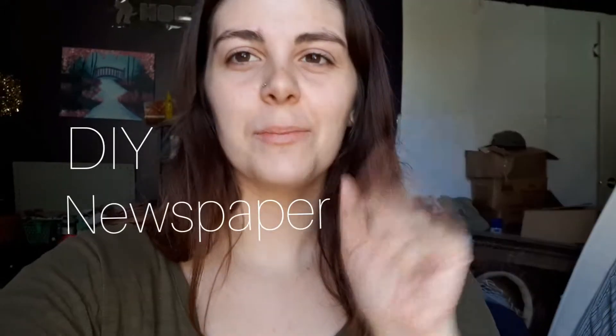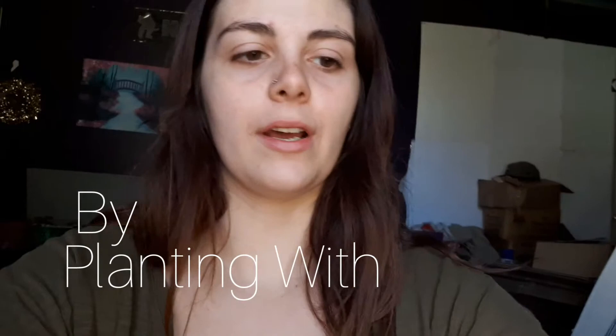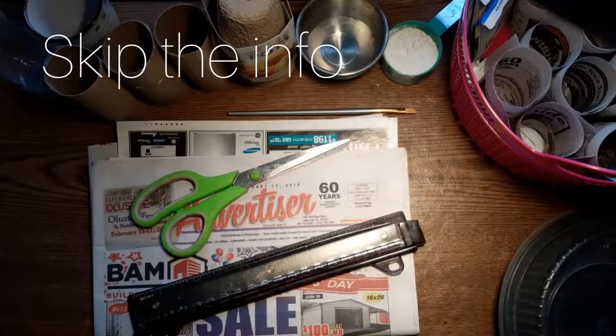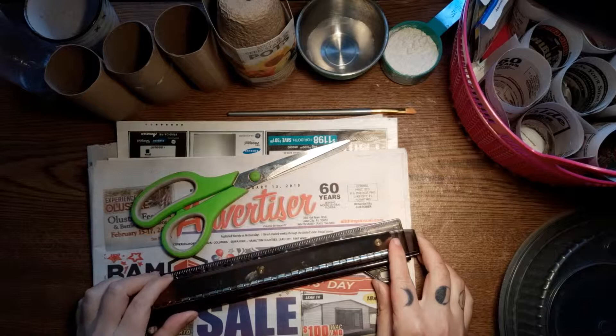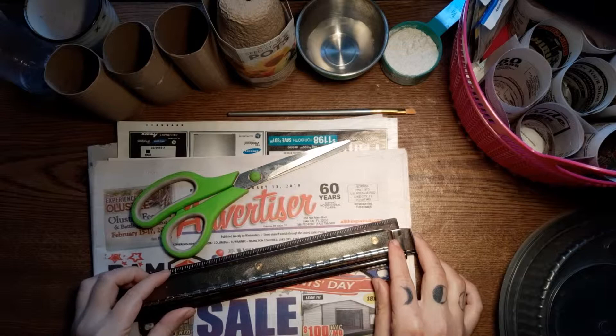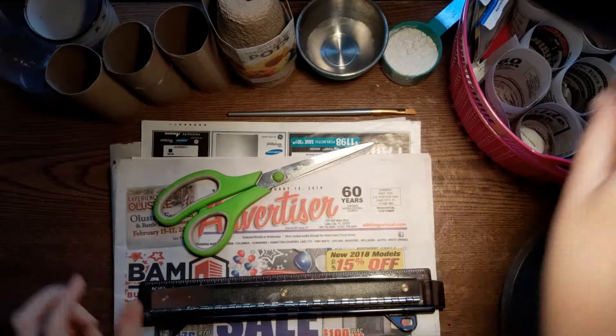Hi everybody, today I'm going to teach you how to make these little seedling cups if you run out of these. Stay tuned, I hope you enjoy. For today I'm going to make these super easy and cheap — could be free — little seedling starter pots. We're going to use newspaper to make them. Here is an example of ones that I've already started making.